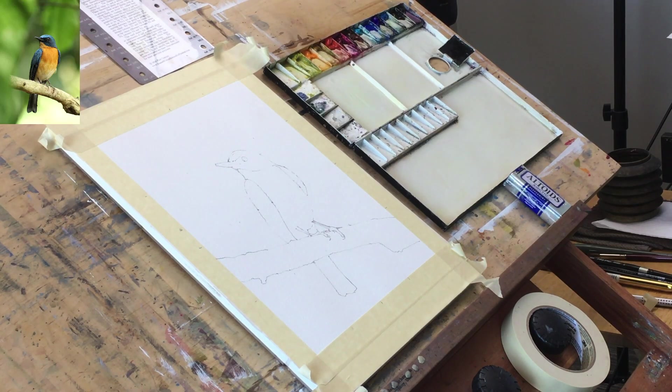Welcome! Today I fancied painting a bird, so I plucked this photo out of my Pixabay grab bag. I then realized I didn't know what this bird was, so I googled it — it's a mangrove blue flycatcher. It's got a lovely blue head and wings and a lovely orange and yellow chest, so I thought yeah, let's have a go with this.